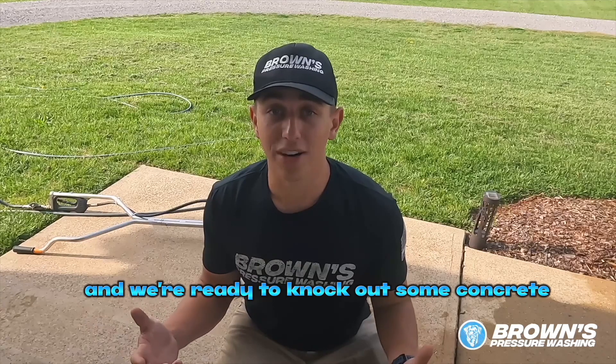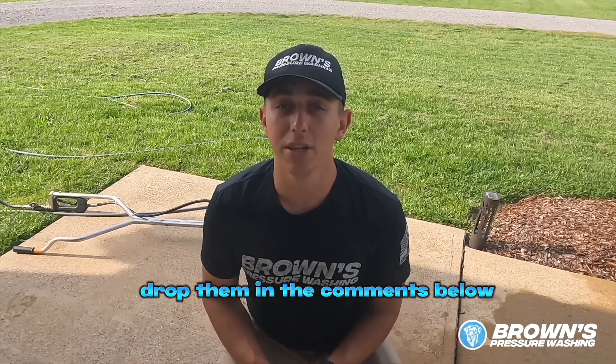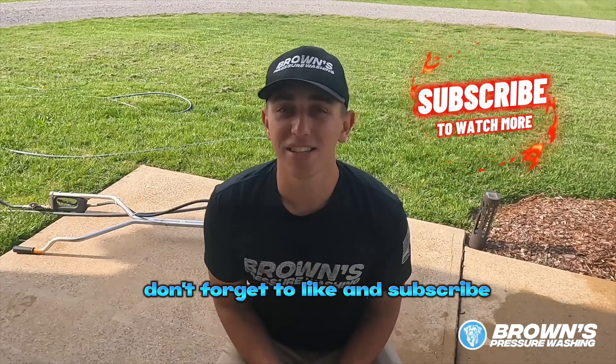Thanks for watching. If you've got any questions, drop them in the comments below. Don't forget to like and subscribe so I can keep putting out how-to and instructional videos like this to help you walk through problems on the job site.